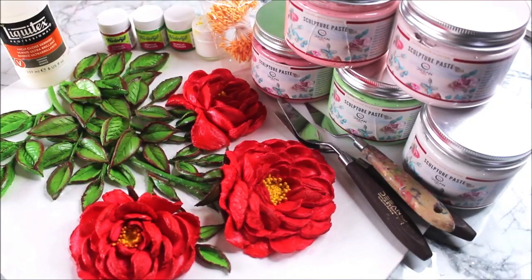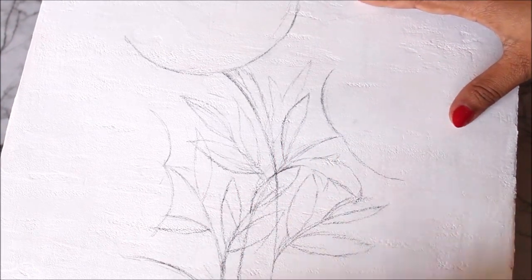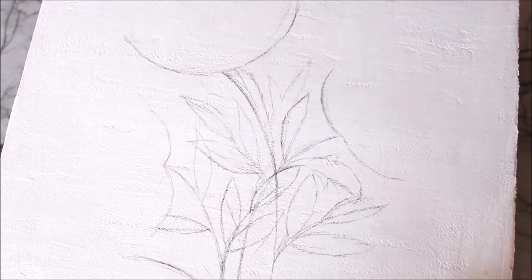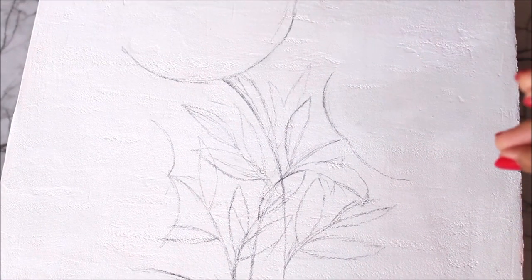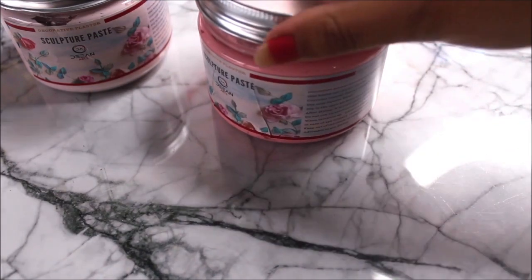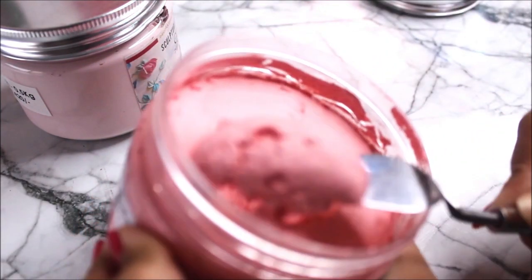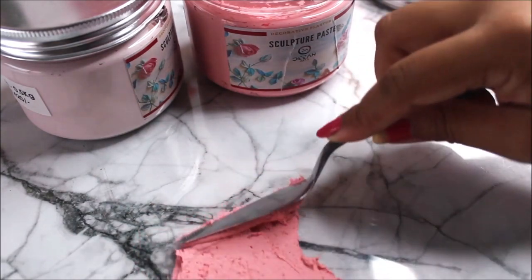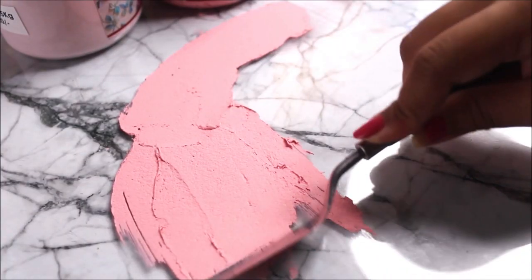Before starting the sculpture painting, I have made a basic sketch and composition of the flowers. There are going to be three roses, these are the leaves, and these are the three stems. You should always pre-plan and do the composition before starting. For making flowers using sculpture paste, I'm going to use two different shades — the first one is coral and the second one is blush. For the darker petals, I will be using coral. Scoop out just the amount you need, then spread it on your base using palette knife number 10.